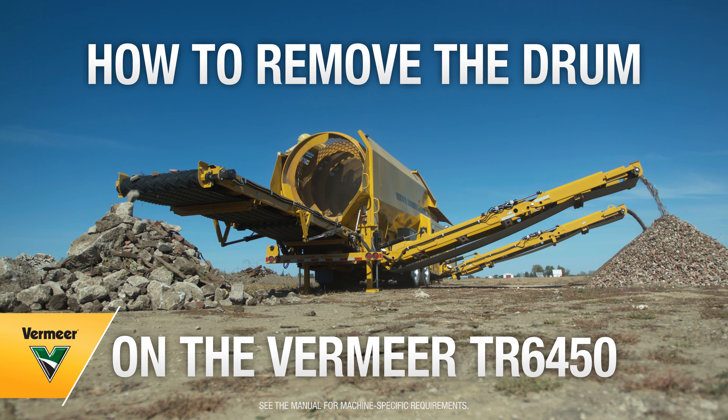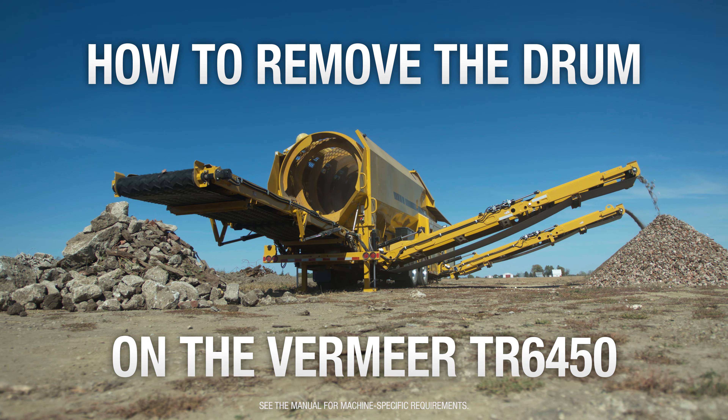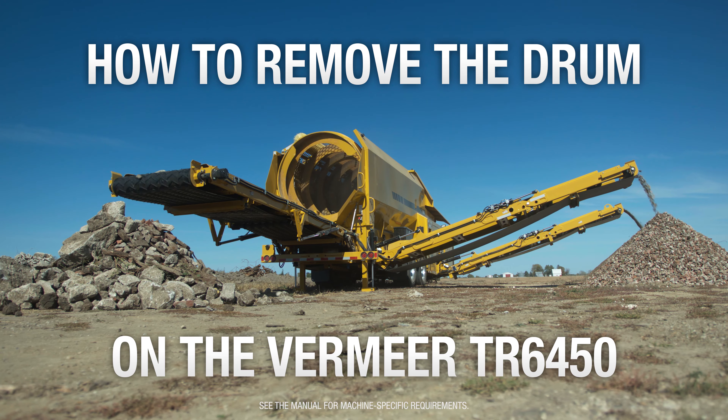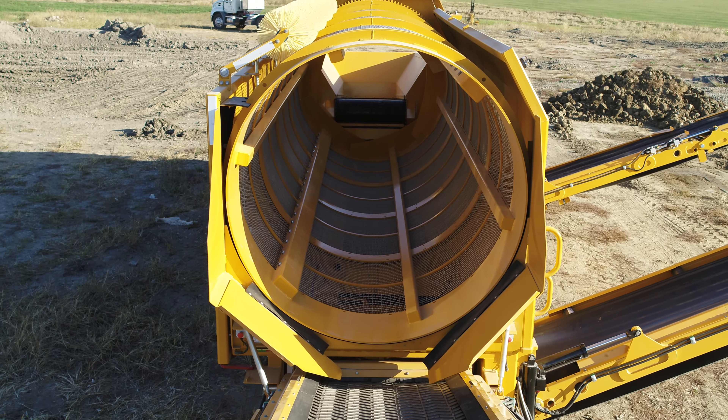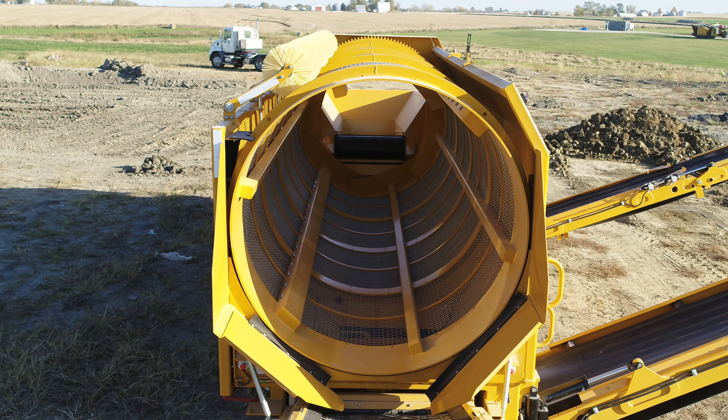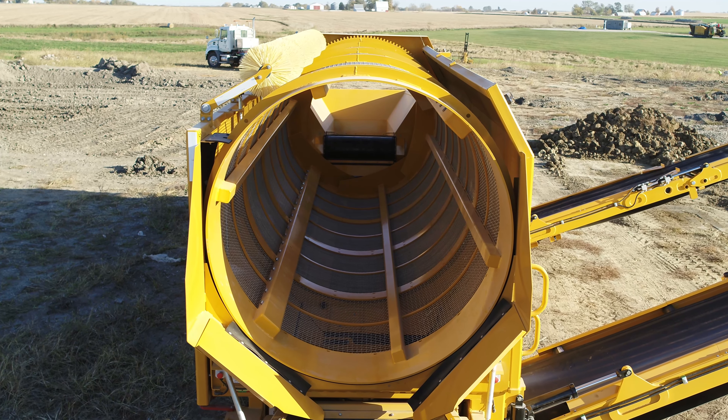How to remove the drum on the Vermeer TR6450 trommel screen. Operate the trommel screen until all material has emptied from the feed hopper, hopper conveyor, drum, and all output conveyors.